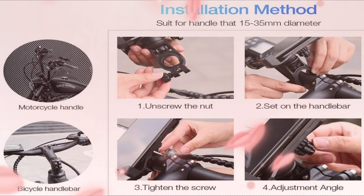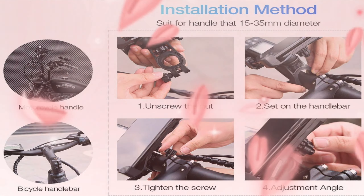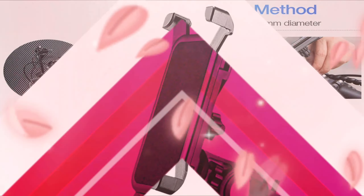This phone holder comes with a complete mini tool for installation, so you don't need any other tools. It is suitable for smartphones and is easily rotatable and adjustable.